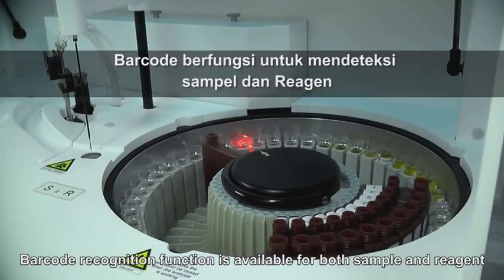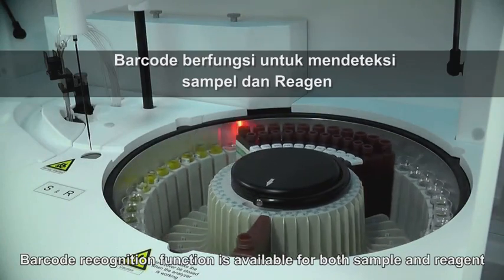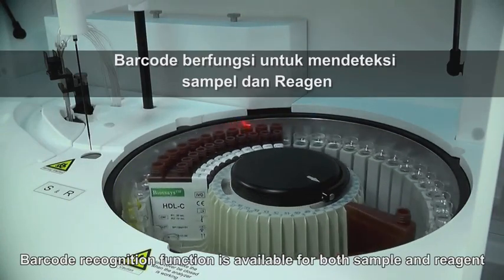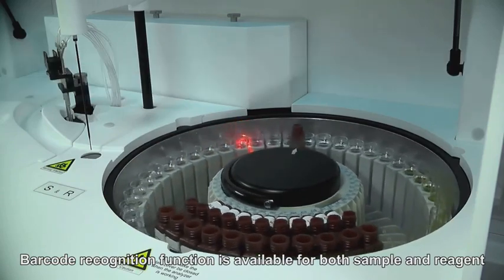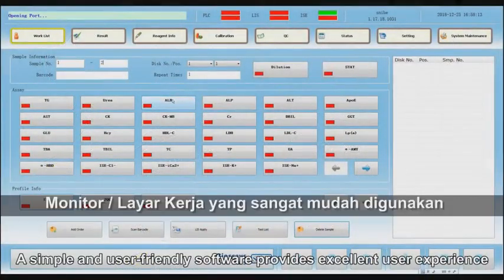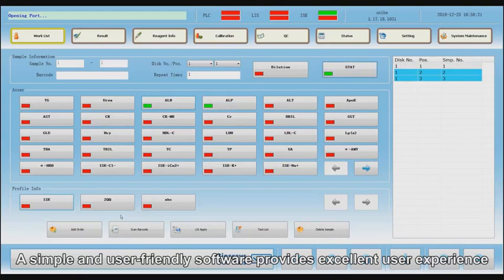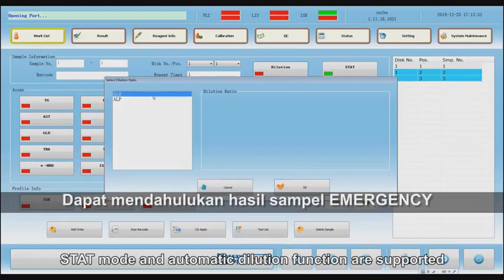Barcode recognition function is available for both sample and reagent. A simple and user-friendly software provides excellent user experience. STAT mode and automatic dilution function are supported.